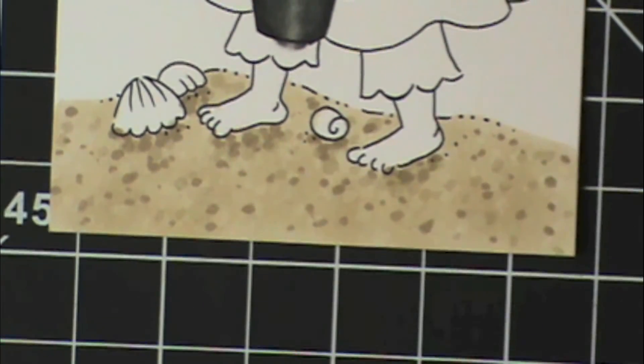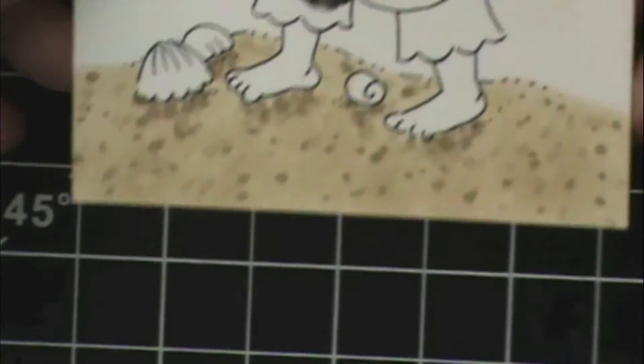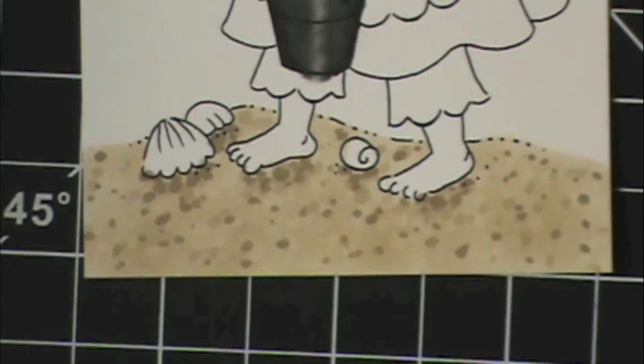All right, so there you have it — super quick, super easy sand technique. I think it looks pretty cute. Now that is all I've got. I will be back Monday with another Copic video. Be sure to subscribe to my channel, like us on Facebook, all that jazz. I'll catch you guys Monday. Thanks so much for watching. Bye.